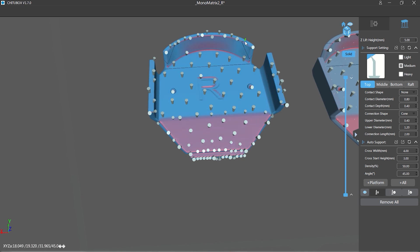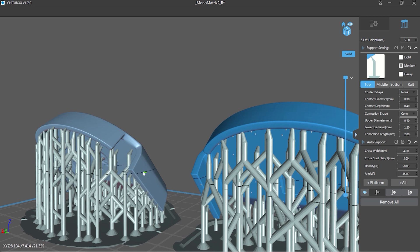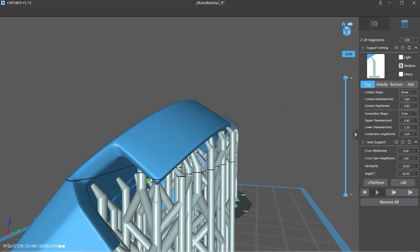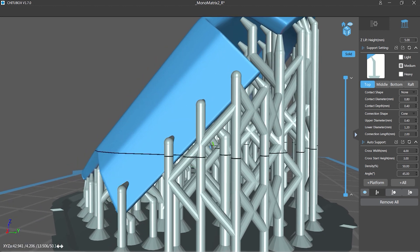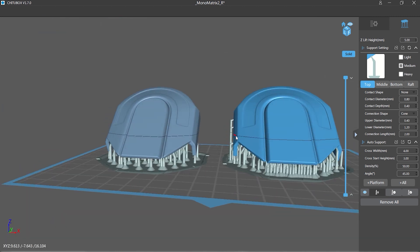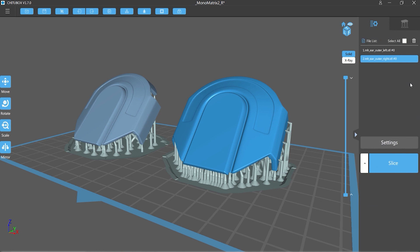You also have to keep in mind your exposure settings. If they're not spot-on — if they're underexposed — the resin will be a little bit soft and will start to pull and flex on the supports. The supports will actually be stretched when it pulls away from the FEP. If you overexpose, the model can stick too much to the FEP sheet and you can have failures that way, so you have to find that fine balance by doing a calibration print or two until you get the exposure working perfectly for that particular resin.